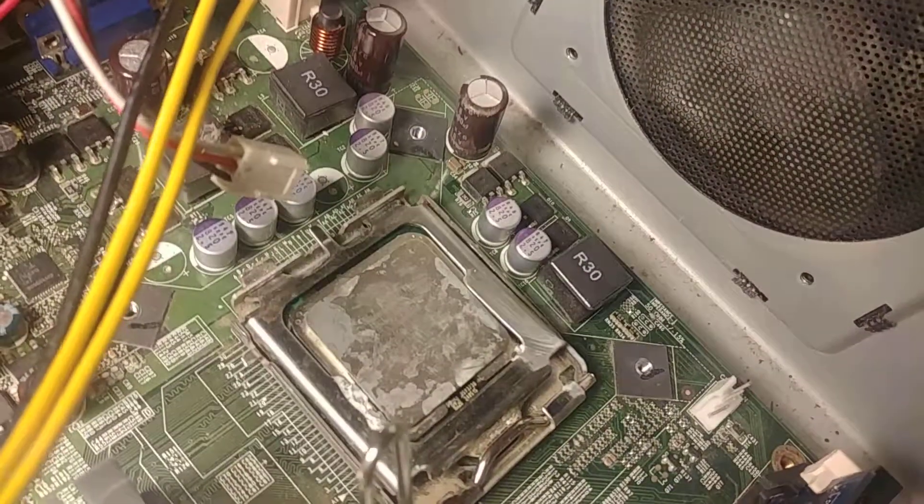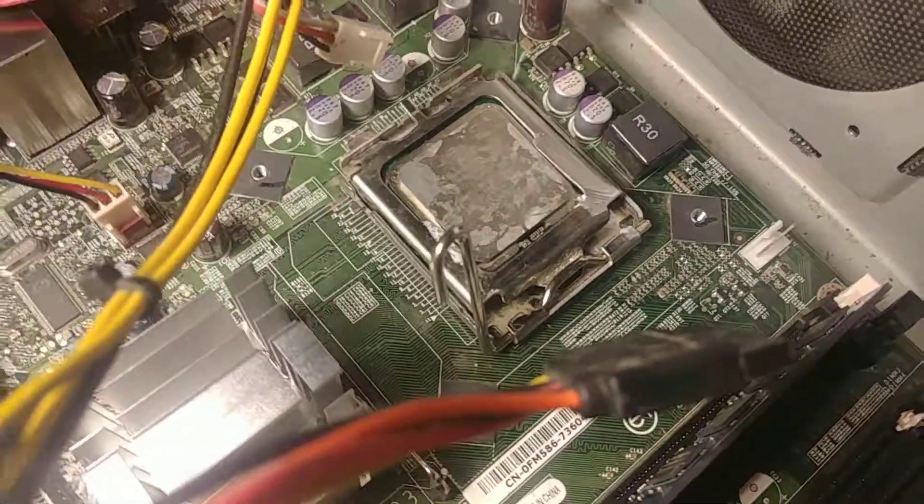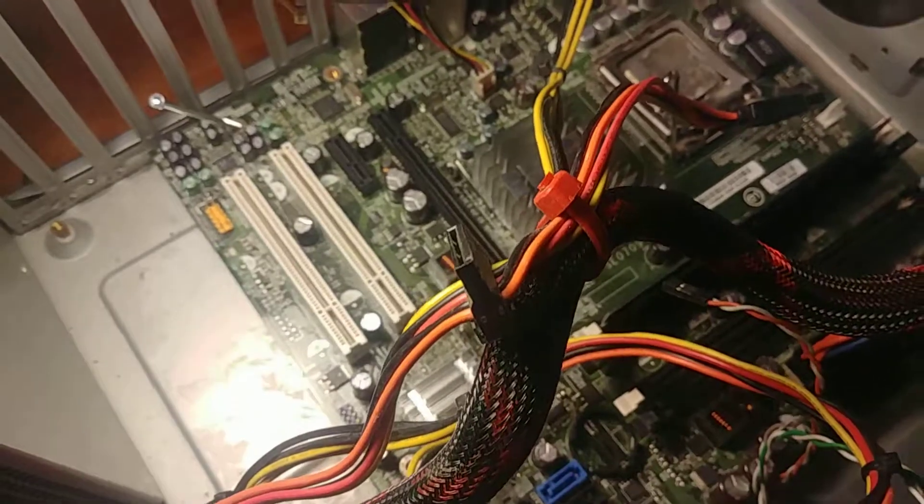You can see the CPU is disengaged — it's not pushing down on the LGA pins. And the fan's just spinning. So I guess that's what happens.